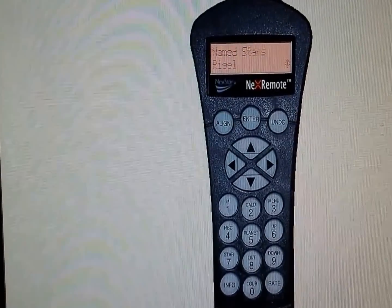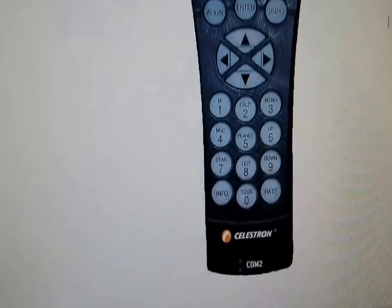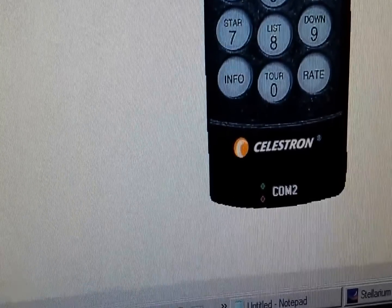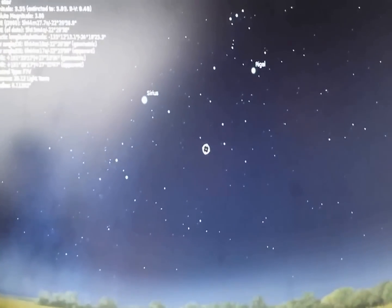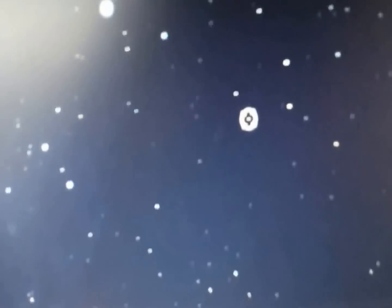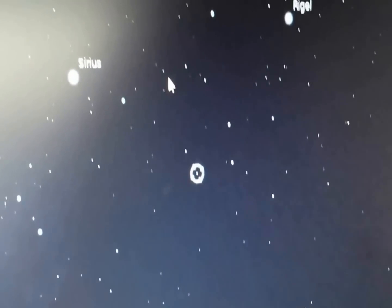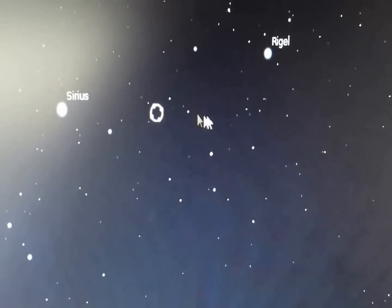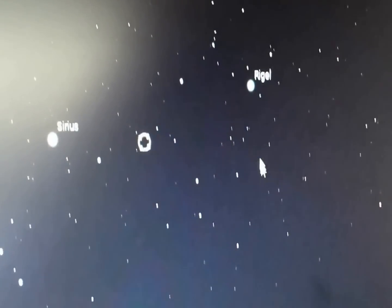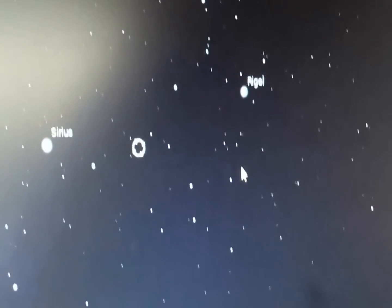Once you have it aligned and you've already slewed to your first object, this is where you want to start utilizing your COM2 virtual port for Stellarium. Let's go over to the other screen. You can see that in Stellarium it currently shows just what I clicked on. I'm on Rigel, but right now it doesn't know that I'm on Rigel because I haven't connected it or patched it through NexRemote.